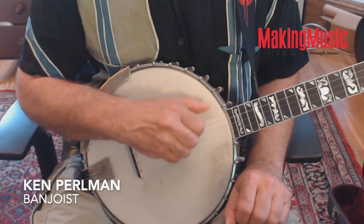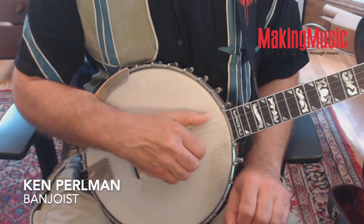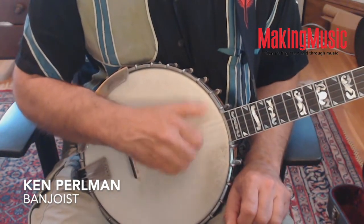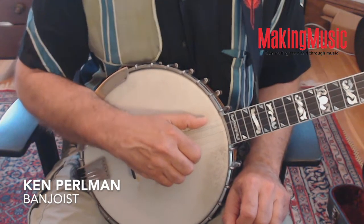Then you could go to two each, and then try skipping strings.